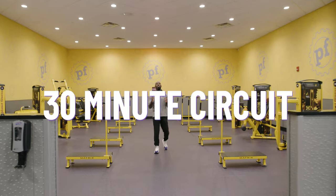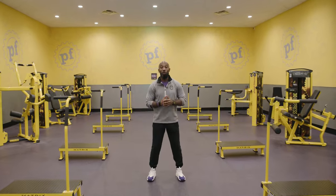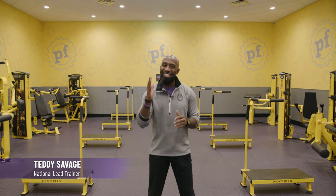Hey team, welcome to the 30 Minute Express Circuit, where you can get a full body workout in just 30 minutes. The circuit combines both strength and cardio into one powerful and efficient workout.